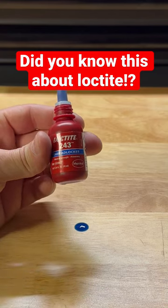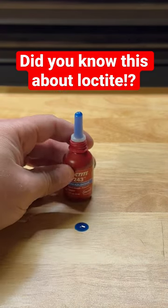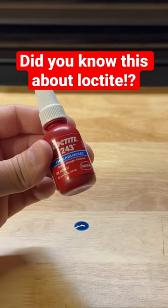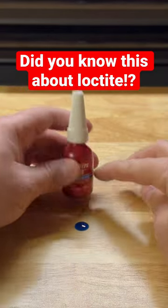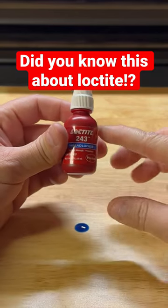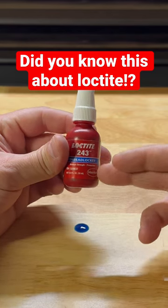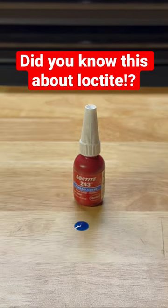That's also why if you buy a brand new bottle of Loctite and it feels like it's kind of empty, it's actually because if they put too much product in there, there won't be enough air for it to stay in its liquid form. The absence of air within the bottle will cause the entire bottle to harden. Did you know that?